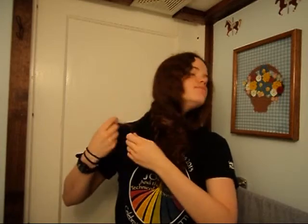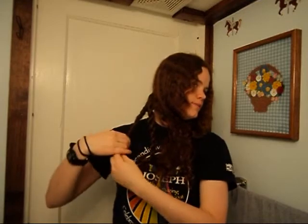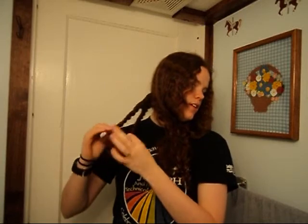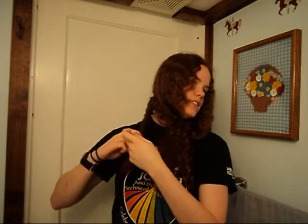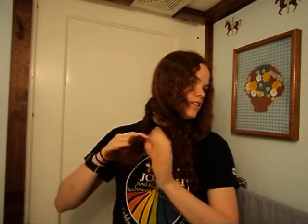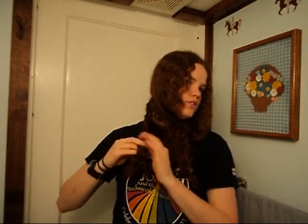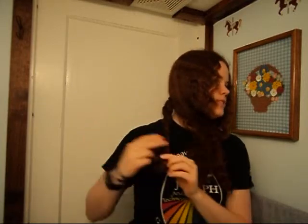Nice and easy. Now, what we're going to do is we're going to take our rope braids and twist them a little bit, and then wrap them around each other so we have this massive braid. You wrap it the same way that you twisted it — if you wrap it the opposite way it won't look right. So now you have this really elaborate rope braid.